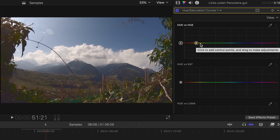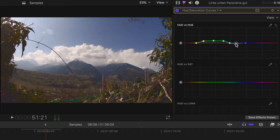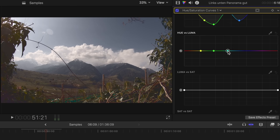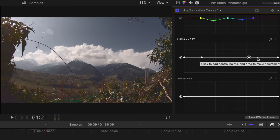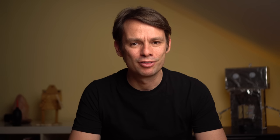With the hue vs hue curve, I drag the green color slightly upwards into yellow and the blue tone slightly downwards. Green and blue are now relatively strongly desaturated and slightly darkened. I also desaturate the very bright and dark areas in the image again with the luma vs saturation curve. With orange vs saturation, I desaturate the dark areas of the skin tones. And that completes my second color grading.